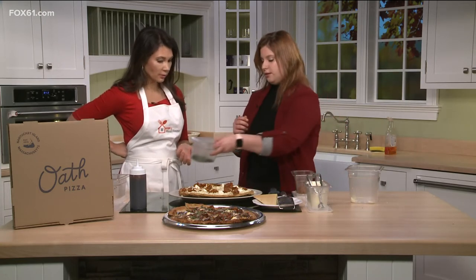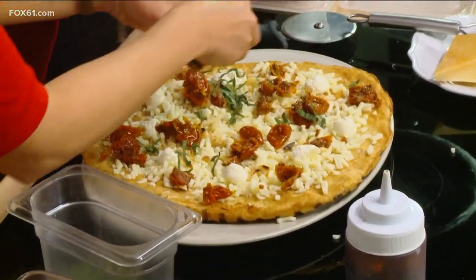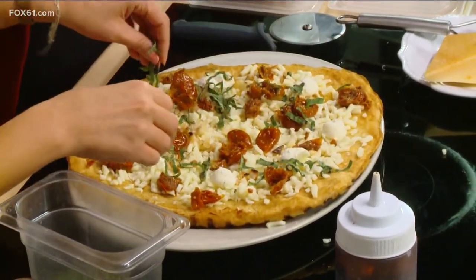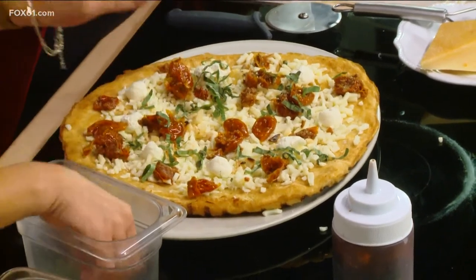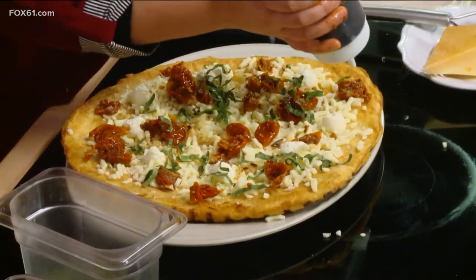So we have some garnishes. This is going to be some basil — basil and balsamic. And then we use some grana padano. These garnishes come in naturally after it gets cooked, and they're going to add all that flavor. I'm going to top it off with a little bit of balsamic.